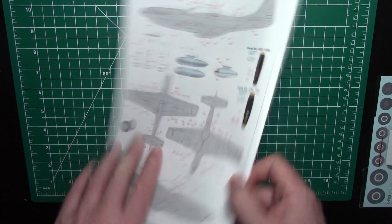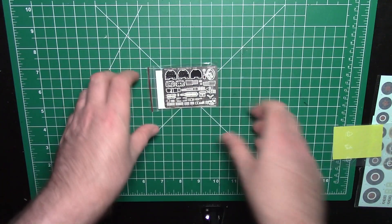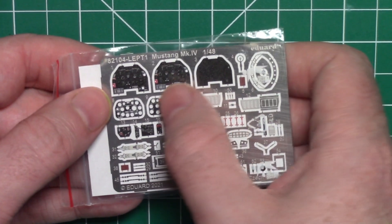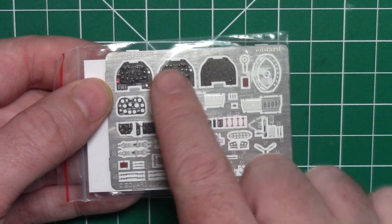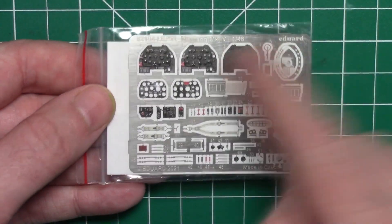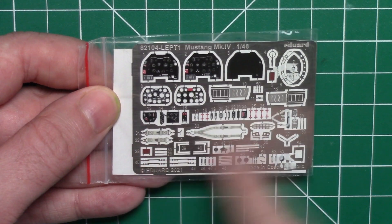Typical, kind of what you'd expect from Eduard for a 1/48 scale Warbird. Zooming in on the photo etch — looking good, typical Eduard. It actually looks really nice. This might be one of the newer types, where you can see how the instrument dials are kind of raised and glossy like glass. The older ones weren't quite like that — they were more 2D — but this one's looking really good. That's your instrument panel, plus some straps and a few other little parts here and there.